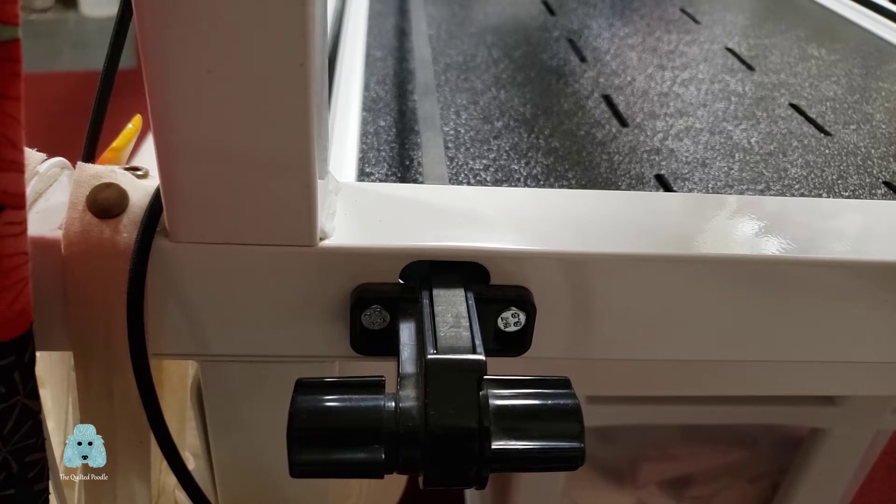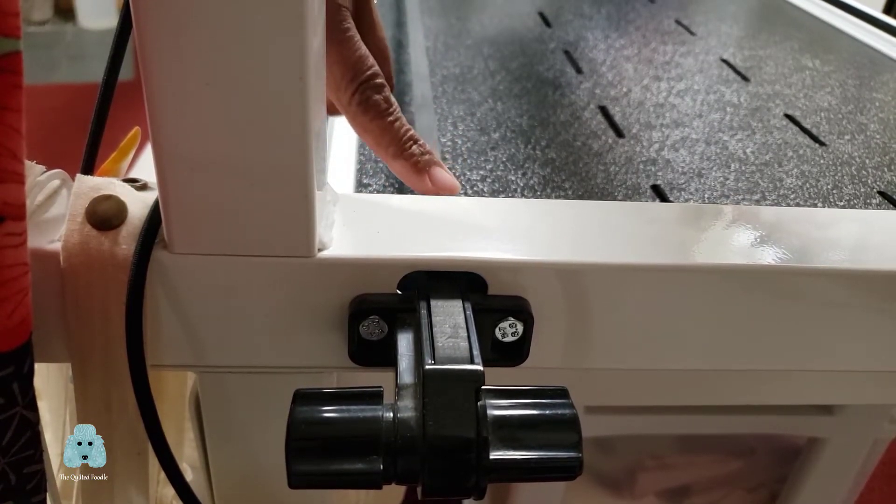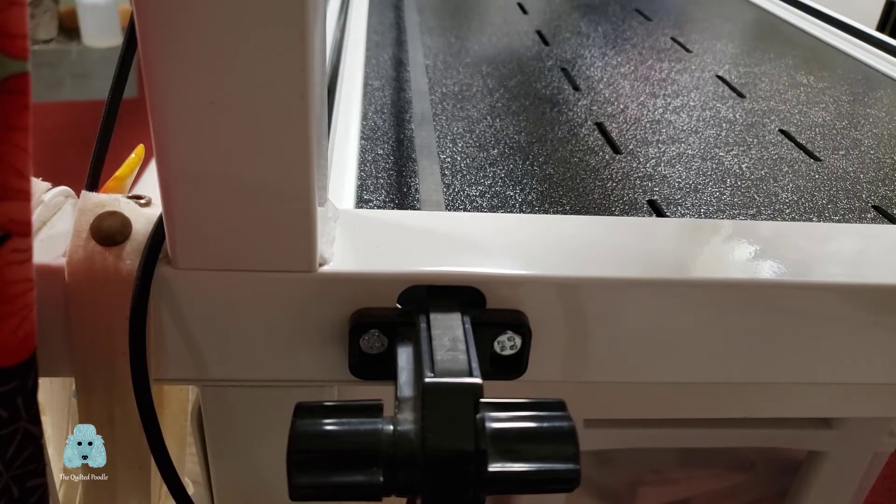At the point where my belt comes through my frame, the height of my belt from the bed of my frame is about one and three-quarter inches.